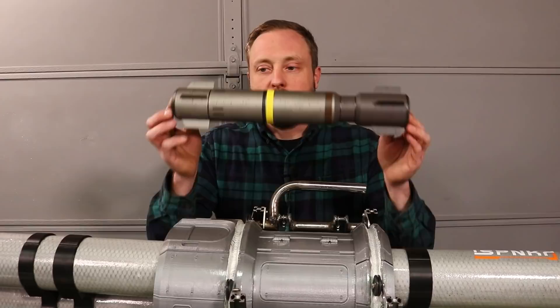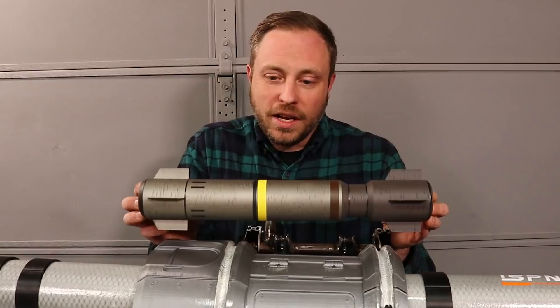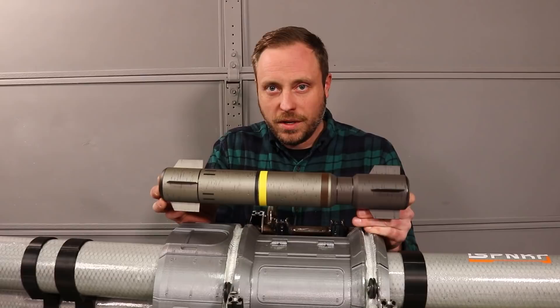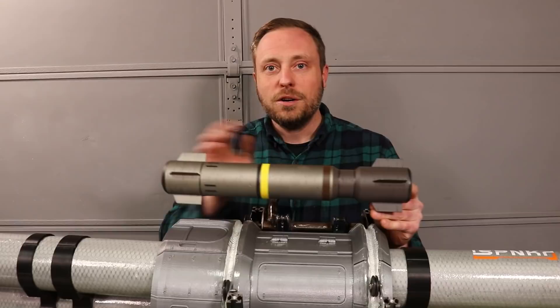There is one nagging question that's been bothering me about this rocket launcher. This is an exact replica of the projectile that the Spanker fires in the Halo games, and I would prefer that mine fires these — but this has the aerodynamics of a Pringles can and will be unstable, and will probably take a lot of testing to fly right. I could design a rocket I know will be stable, but it wouldn't be game accurate, and that bothers me. Let me know in the comments whether I should try to get these to work or just design something of my own. Until then, thanks for watching and I'll see you next time.